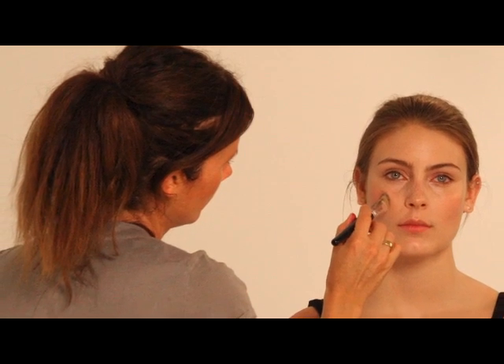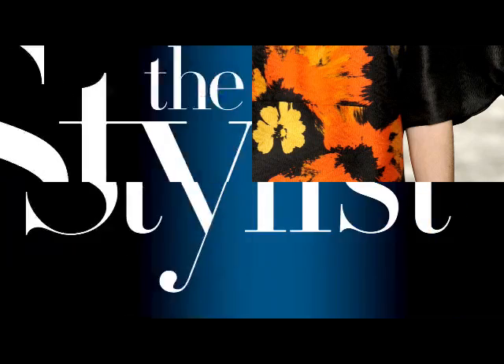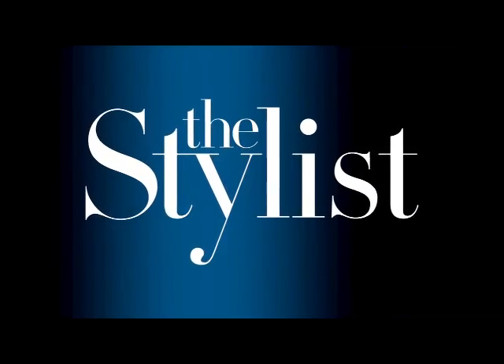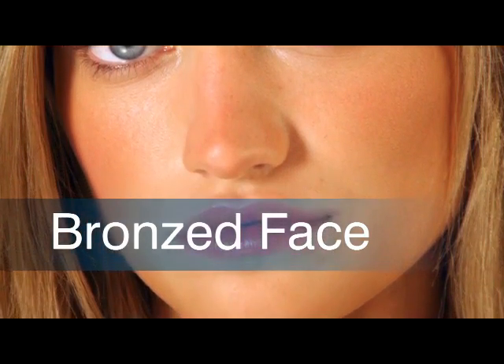Hi, I'm Gucci Westman, makeup artist and global artistic director for Revlon, and I'm going to show you some different face options. First we're going to start with a kind of bronzy, sun-kissed foundation face finish.